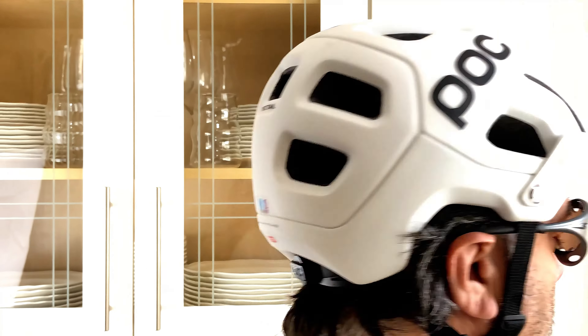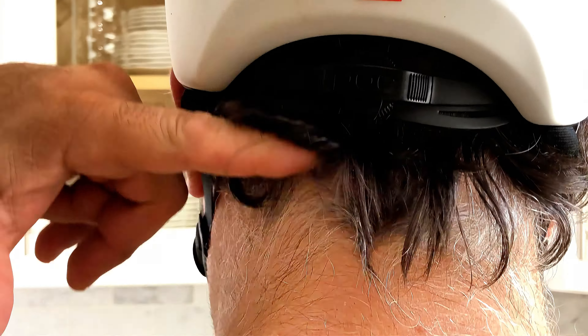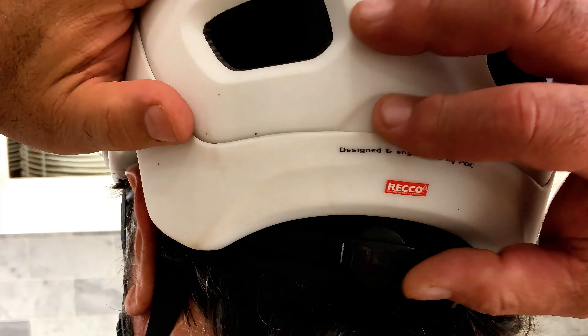It fits perfectly over the ears. There are 19 vents in this helmet, so it keeps your head tremendously cool — a lot of airflow.